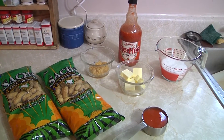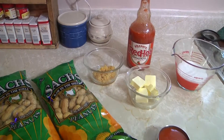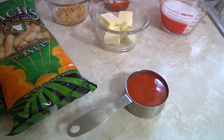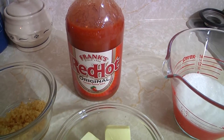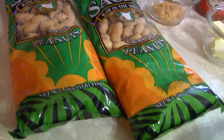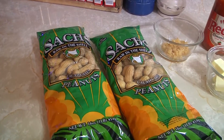For the ingredients, it's really, really basic stuff. We've got two heaping tablespoons of garlic, about five tablespoons of butter, and just under a half cup of Frank's Red Hot Sauce — awesome. I've got two packages of raw peanuts in the shell, basically the one-pound packages, for a total of two pounds.